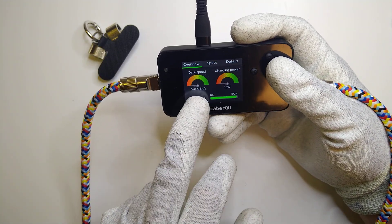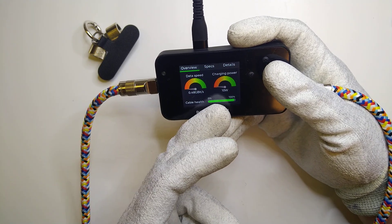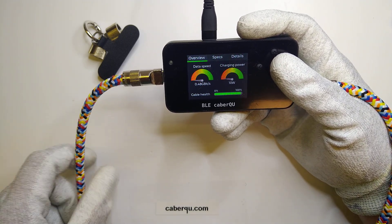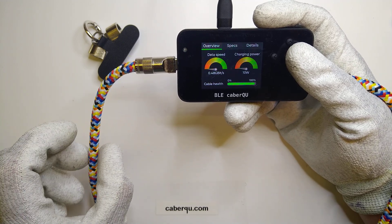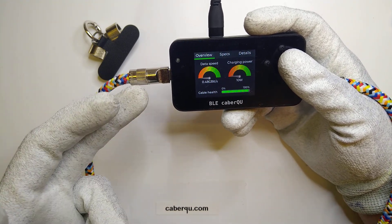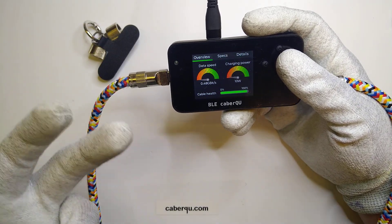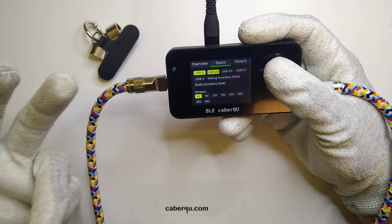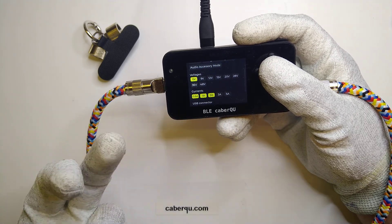The cable is a 480 megabits — or 0.4 gigabits per second — data cable, so USB 2 speeds, with a charging power maximum of only 10 watts, probably due to its length. I'm kind of surprised because the cable itself is really thick — about five or six millimeters — so there should be enough space for a thick conductor. If they invested in the aluminum connector, they could have also invested in good contact plating, some real gold going on there, so I'm a bit disappointed.